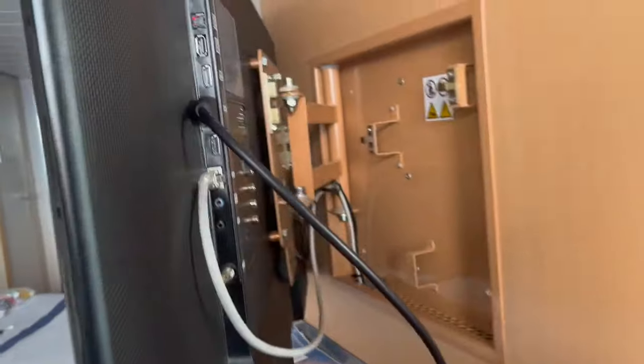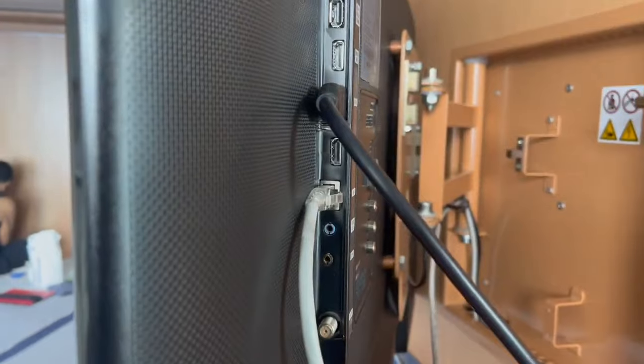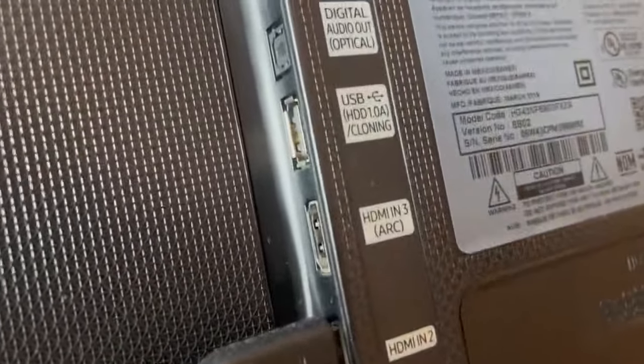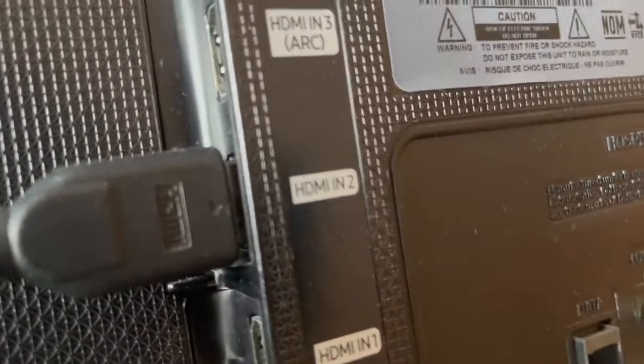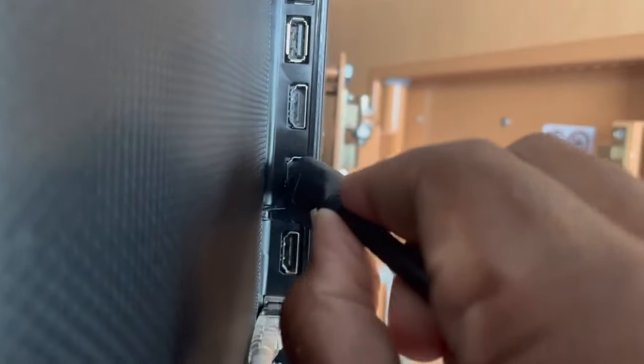The first thing you'll want to do is plug your Fire Stick, Apple TV, Blu-ray player, or — I have here — a PlayStation into HDMI 2. Let me show you what it looks like behind the TV. You will see the connections for HDMI. What you want to use is HDMI 2. Use HDMI 2 — plug in there. For some reason, HDMI 1 is disabled. So use HDMI 2. Plug away.